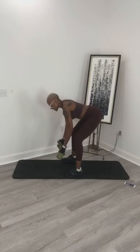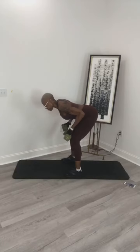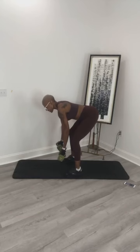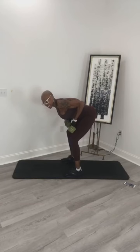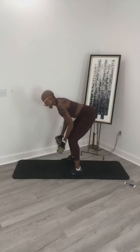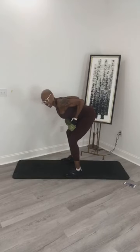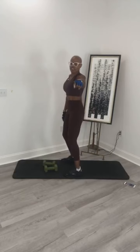Lower slowly, squeeze your shoulder blades, and 9, get down, 8, and 7, good, 6, and 5 — squeeze your shoulder blades on the top — 4, and 3, nice, two, squeeze your shoulder blades, this is the last one, 1. Excellent job, rest it up here.